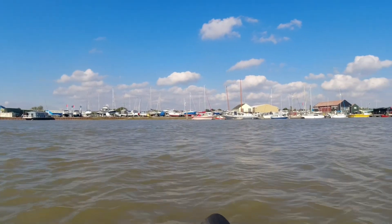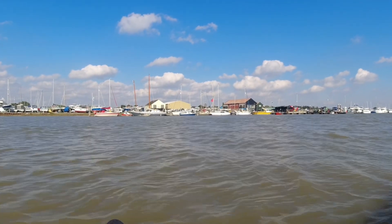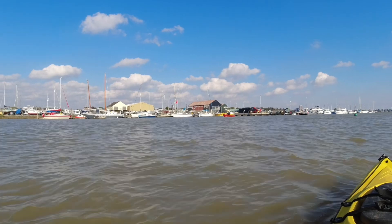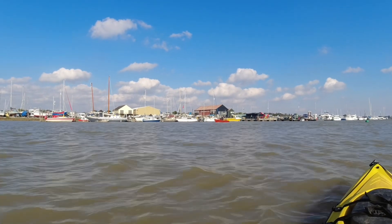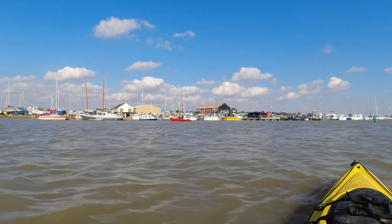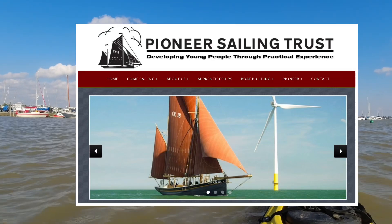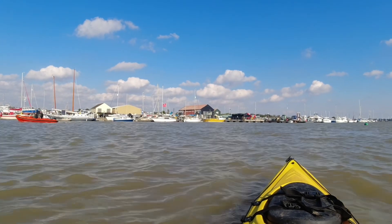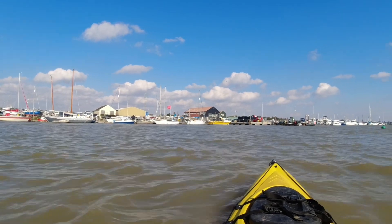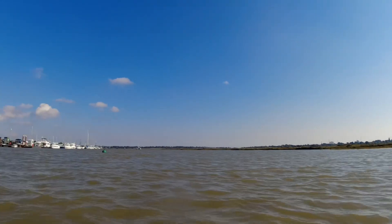On the left here is a Morgan Marine boatyard and chandlery. That building there - you probably won't be able to read it - is the Pioneer Sailing Trust. They renovate old sailing barges, take youngsters out sailing on barges, and also teach them boat-building skills. You see quite a few of their boats out on the water particularly in the summer months. Anyway, Cindery Island is behind me so I'm going to go around the other side.